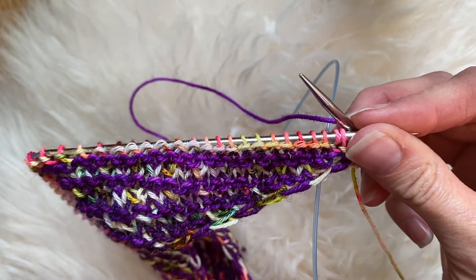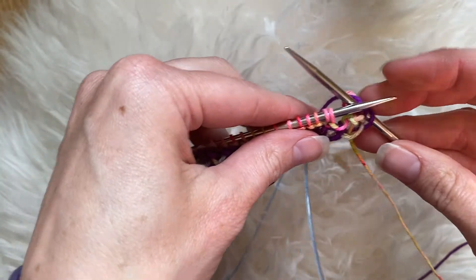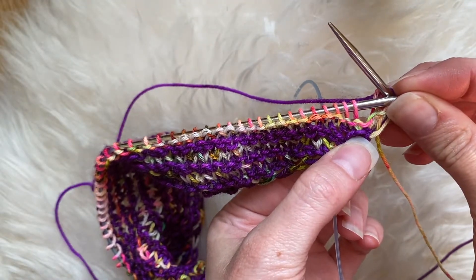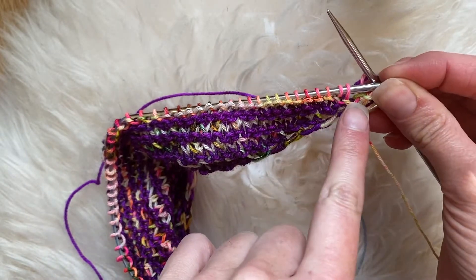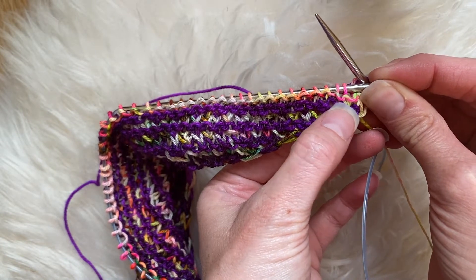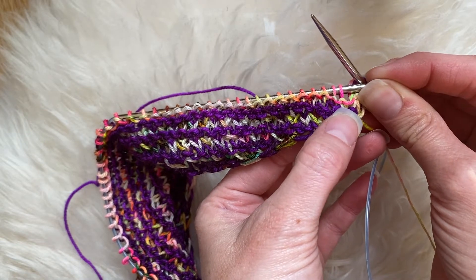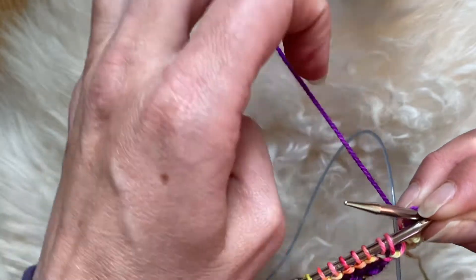In this video we're going to look at how to do a knit one below. I've done my edge stitches and now I'm ready to do a knit one below. First let's examine what we have on our needles — here is our actual stitch, and then below that, right here, this green stitch is the stitch below.